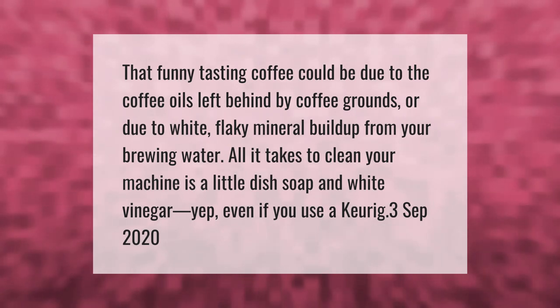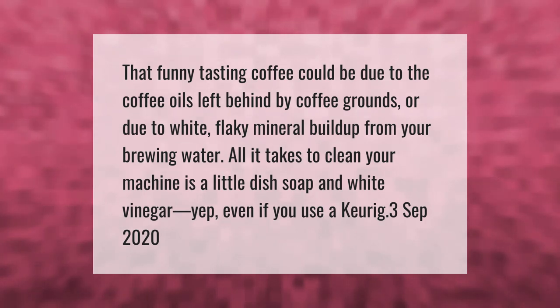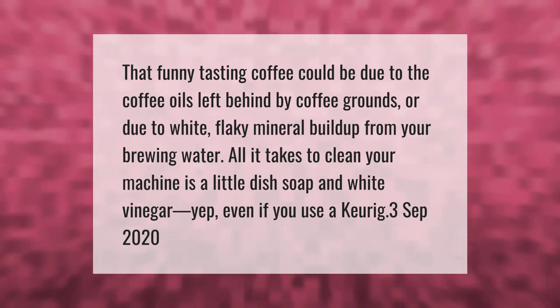All it takes to clean your machine is a little dish soap and white vinegar — yes, even if you use a Keurig.